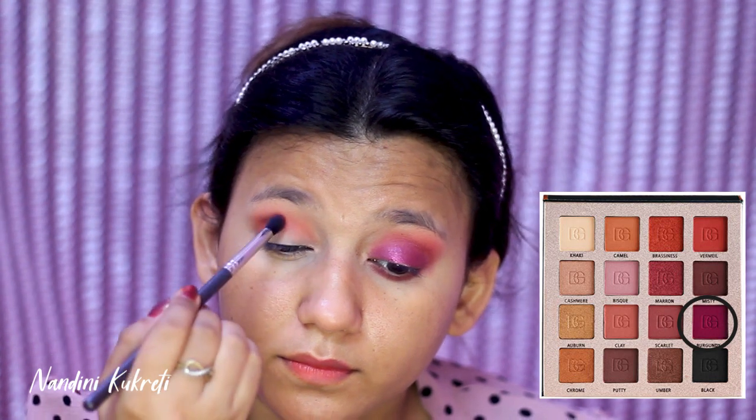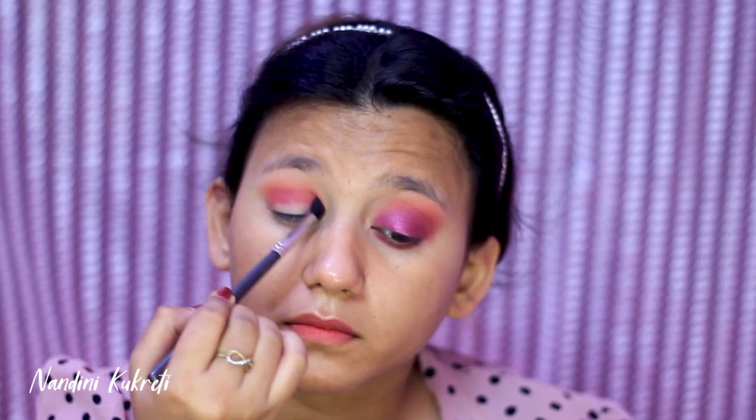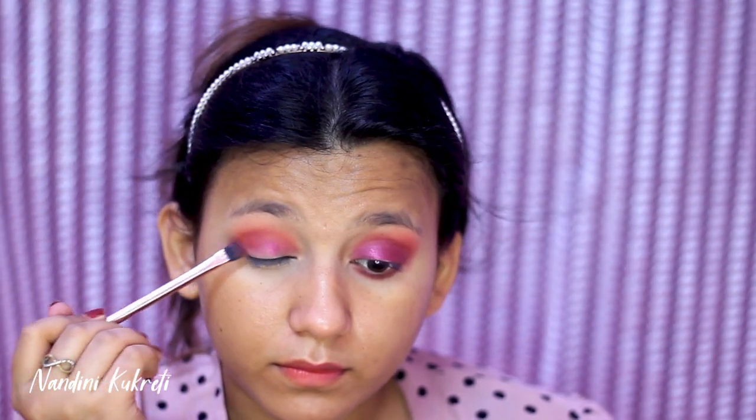Then I'm using the shade Burgundy and applying this on my crease with a small blending brush. In my next step I'm taking Color Essence single eyeshadow in the variant 05, with the help of a Nykaa application brush.